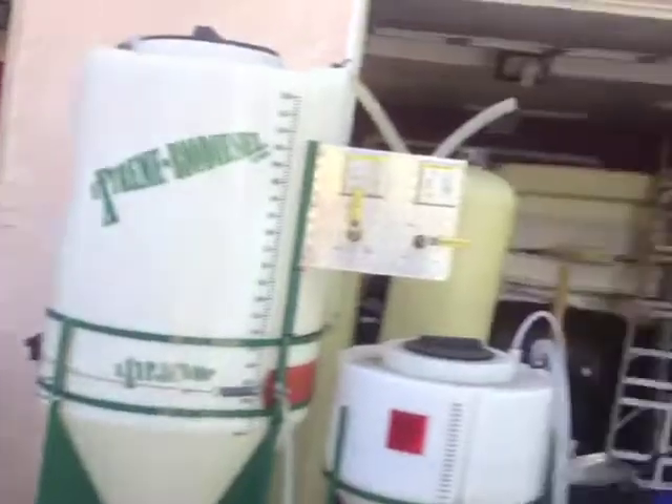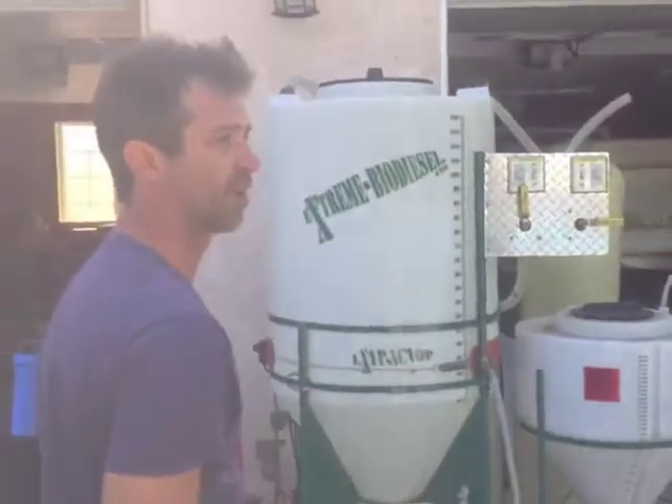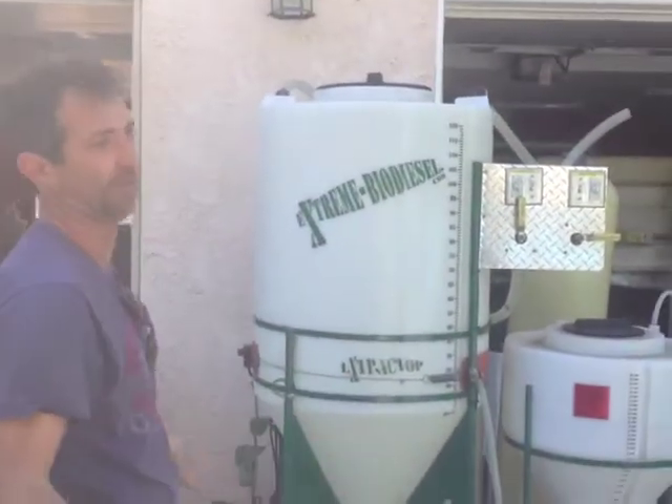We started adding it as a standard thing. You add one bottle for 300 gallons, so it's 20 bucks on 300 gallons — it's really not a big cost. You add it to the fuel once you have it in the tank, and it just keeps your injectors really nice for the summer and the winter.